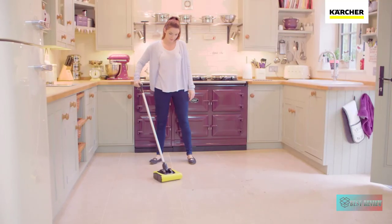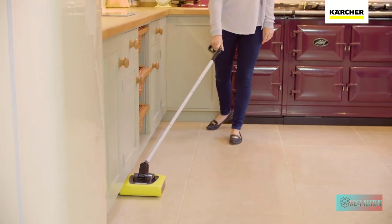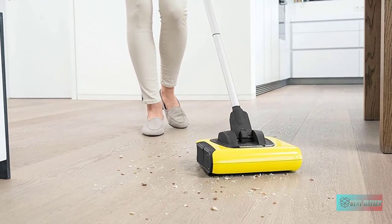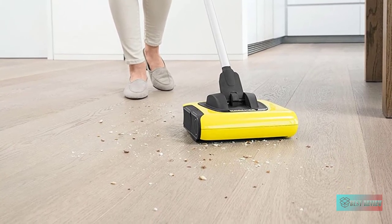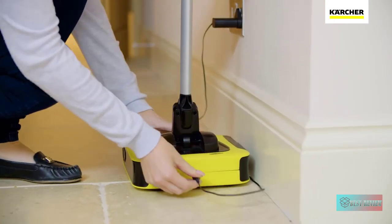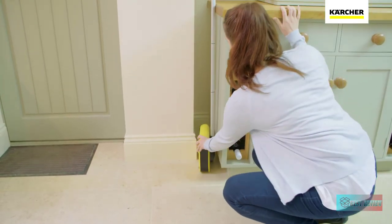The KB5 features swivel steering and a fold-flat handle for easy cleaning under and around furniture. A lithium-ion battery provides 30 minutes of consistent power, so you can quickly clean different rooms around your home. When the sweeper is full, simply pull the side canister from the sweeper head and empty debris in no time at all. Once finished, the KB5's compact design stores away easily until your next cleaning job.